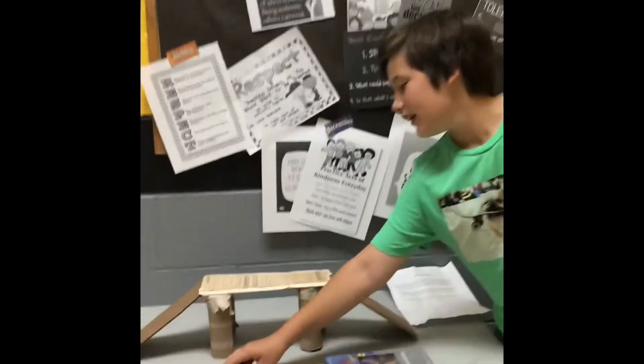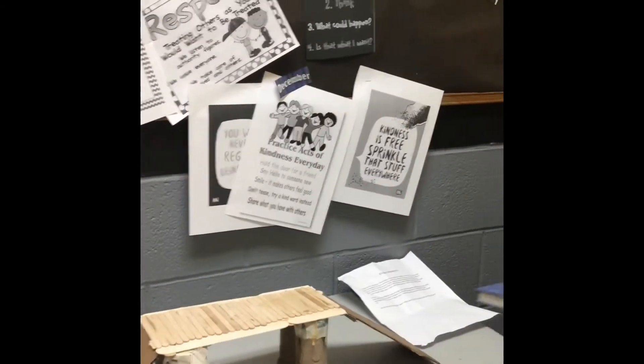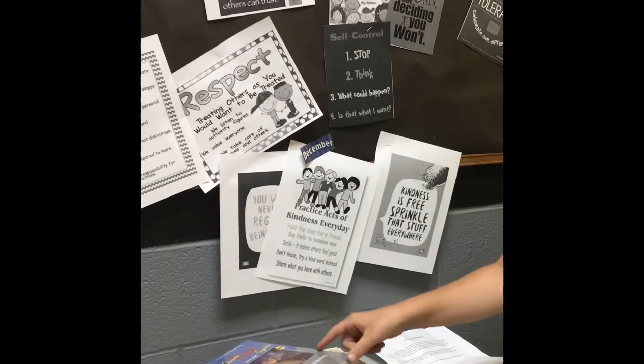And this is a car and it can go down it. It's sturdy enough to hold a book.